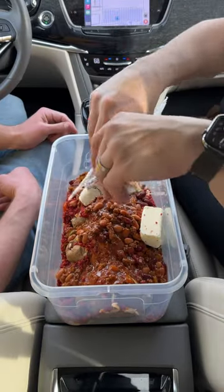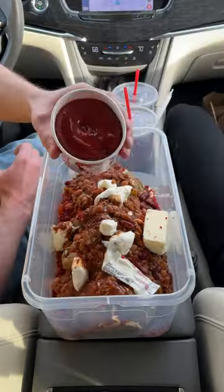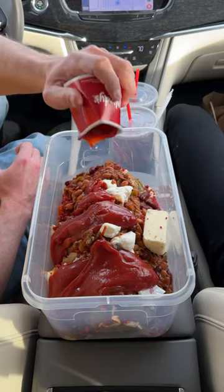I hate beans. Can't have a baked potato without sour cream. A little bit of ketchup. I'm gonna go ahead and just get that all over.